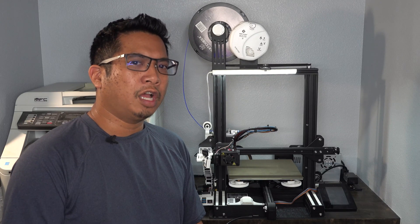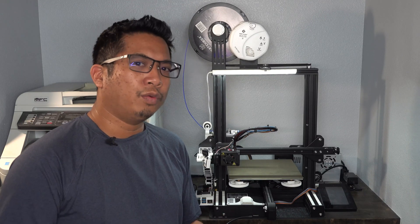Today, T takes on upgrading my Ender-3 with linear rails.